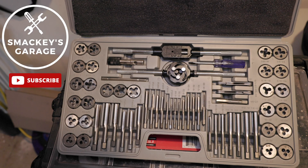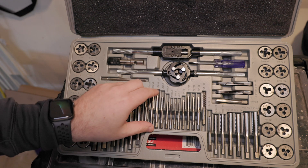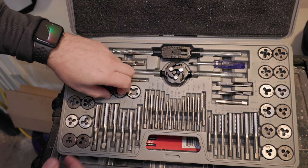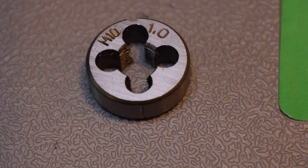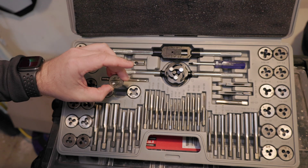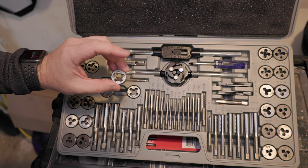This is a tap and die set from Harbor Freight. It has standard taps — inch taps as well as metric taps. So in the set you get taps and you get dies. Here's an example of what a die is going to look like. Sometimes they'll be circular, sometimes they'll look like a hex. This is something that you'd use to fix a bolt or a threaded rod.